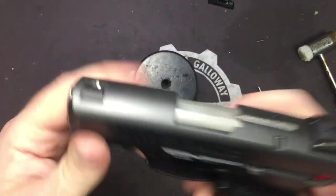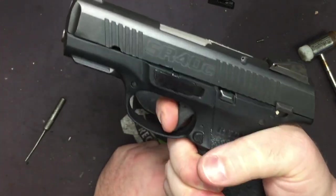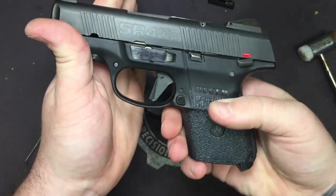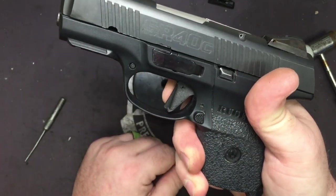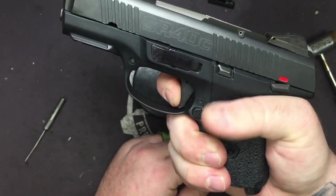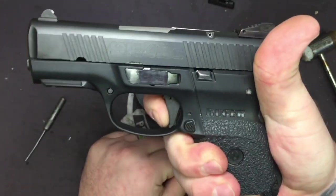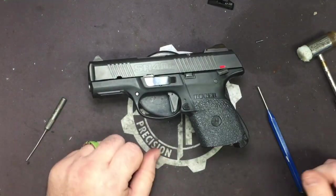Put the safety on — try and pull the trigger, nothing happens. Safety off — keep your finger off the trigger blade — try and pull back, nothing happens. Go ahead and put your finger across the trigger blade at the Lionheart. Pull, rack, release, pull. And that's it — functions check is over, everything is back together correctly.